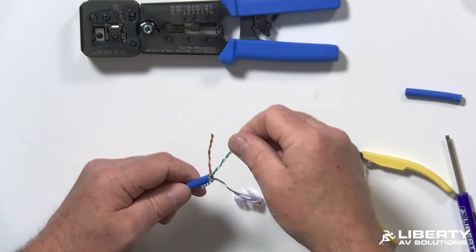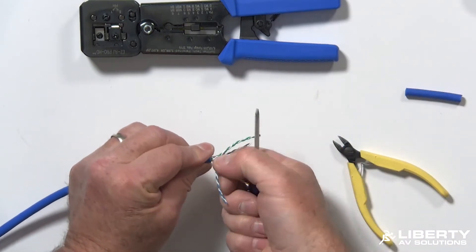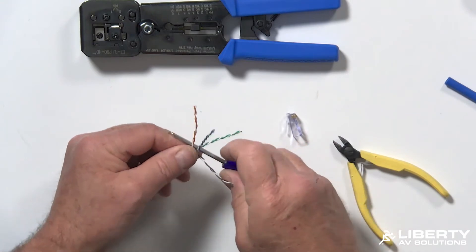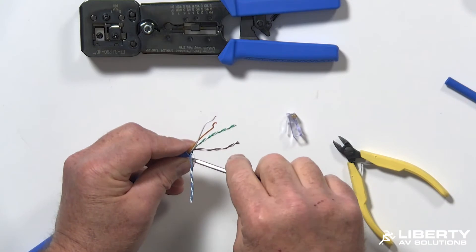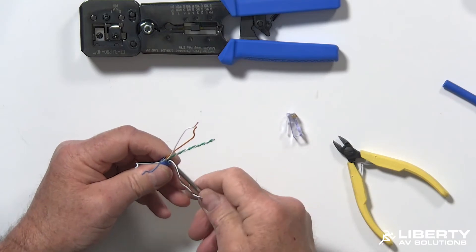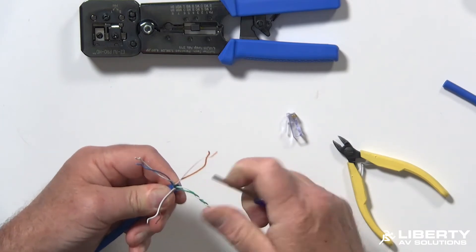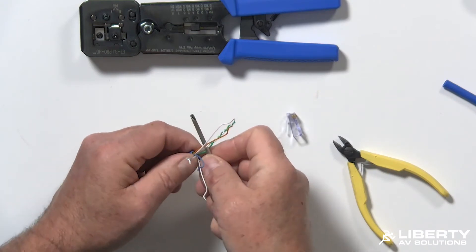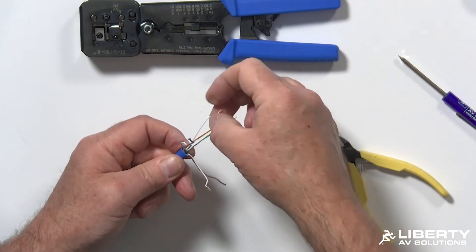Now I'm going to go ahead and untwist my pairs while that spline is still retreating. The tweaker makes this very easy, but you can do it many ways — by fingers or by using a piece of the jacket, for example. I'll gently separate them with the tweaker, which has the added benefit of both untwisting and straightening them out. The brown and orange pairs are lightly twisted so they're always the faster, easier ones. Once everything is straightened out, you'll notice the tweaker actually straightened out the twist too.